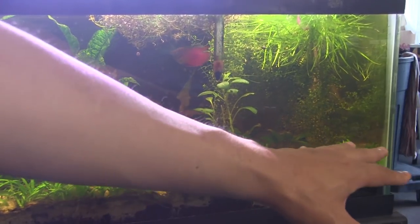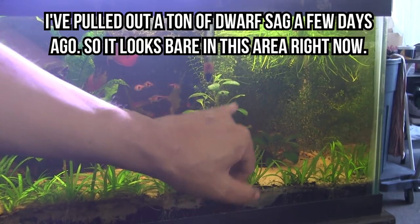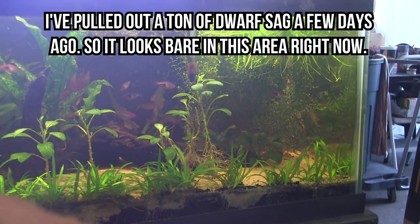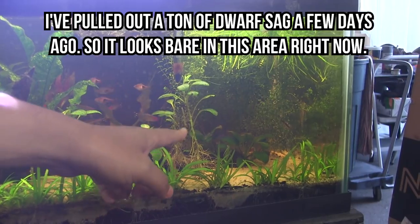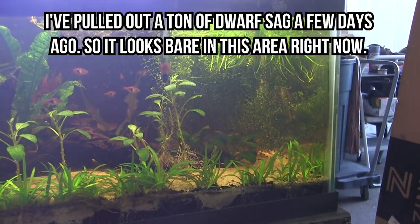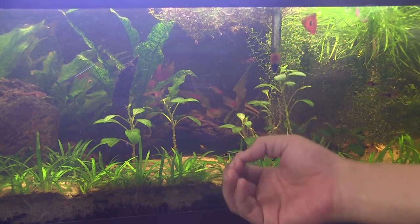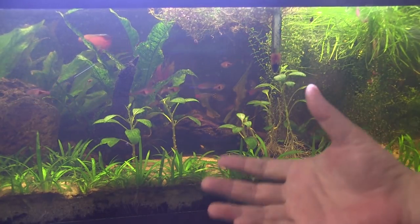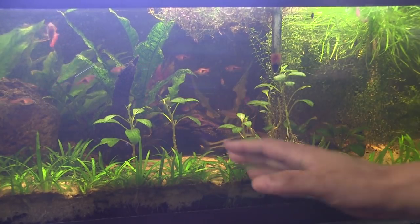This lobelia here has been growing — it's actually planted two to three inches back towards the driftwood. The dwarf sagittaria went so out of control that it actually moved the lobelia out of the way and uprooted it. This is how annoying this plant can get. As you can see, some of the lobelia leaves fell off at the bottom — it also has to do with the heat, because we've been getting a heat wave lately and my place isn't very well air-conditioned, so I'm going to have to trim it down a bit and replant.